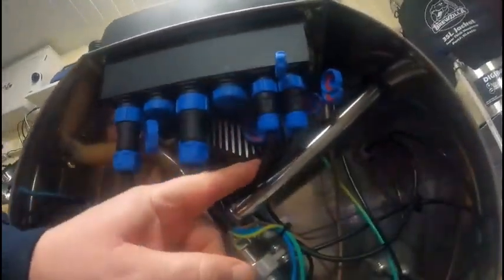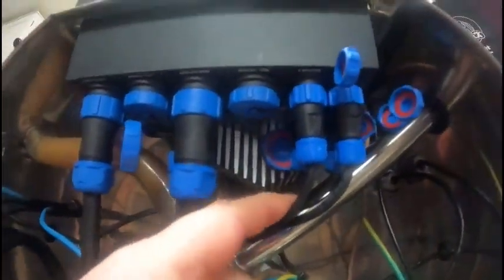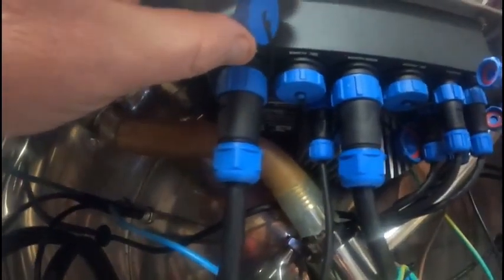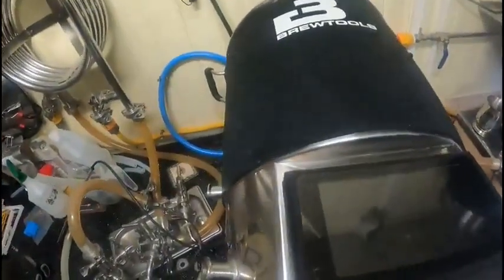On the end of the probe you get one of these plugs, and there are four small ones and four large ones. I couldn't find where the hell it would fit, but hidden behind here is another one — so that's where it goes, inside there. So if anybody is getting one or upgrading, that's where it goes.